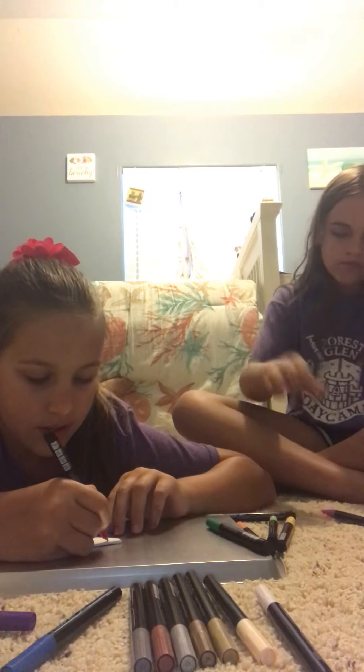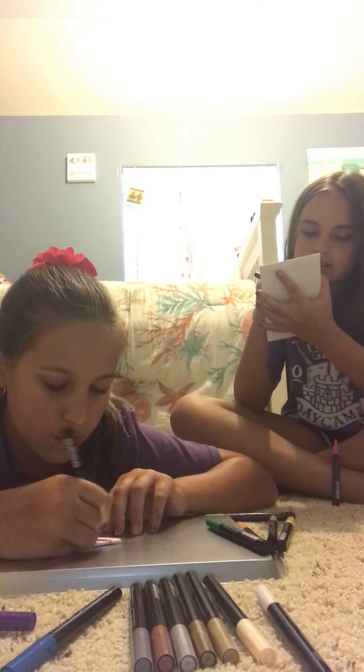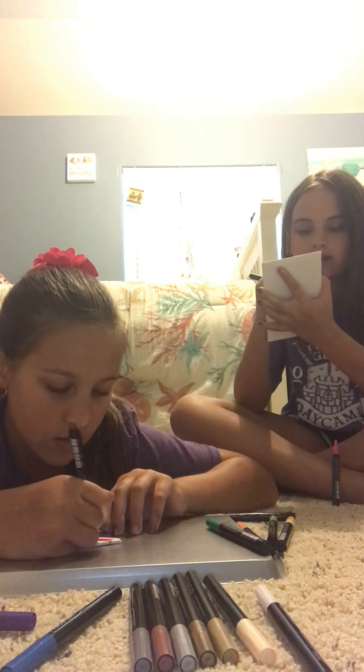This is so nice. I am getting to the end of my canvas. This is so relaxing. I love this sound — it's just the most relaxing sound.